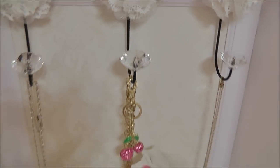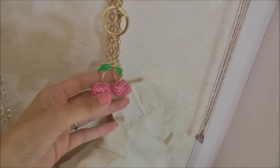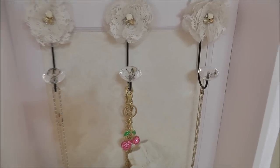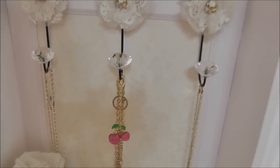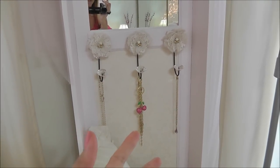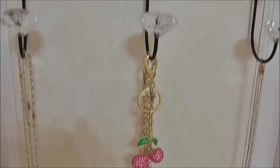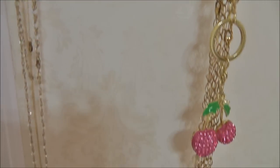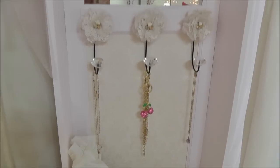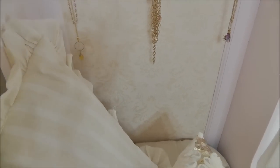I have a few necklaces hanging there, plus a cute little cherry pink keychain I got at Icing or Claire's. Across the back panel, we originally painted the whole thing in Fair Maiden, but then I wanted the background to pop out more, so we decided to wallpaper it. It's a damask style and it's very neutral, so it fits with the colors of my room — all different shades of pink and cream and beige. I really like how that turned out.